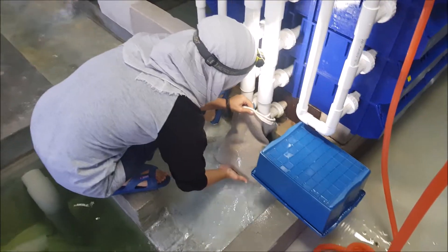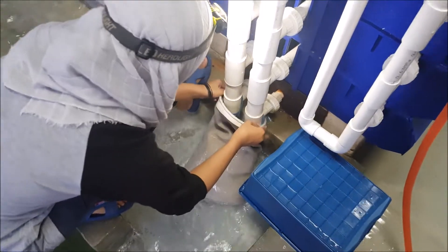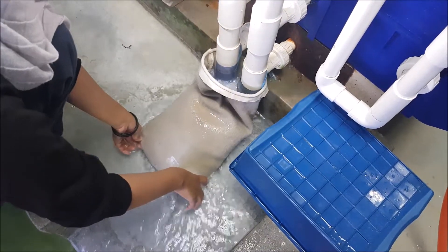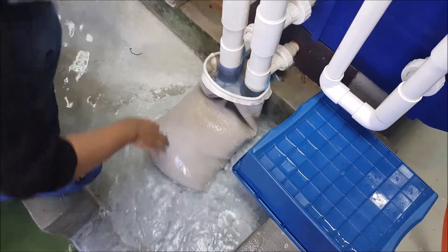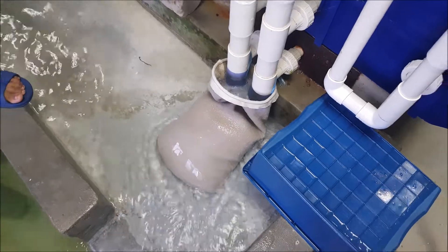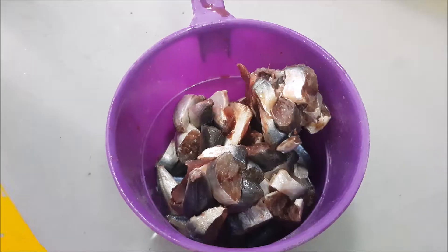Before we proceed to feeding, we usually put filter bags at the outlet of the system. This is to capture any uneaten waste or any solids that are expelled out of the system, and we capture them as soon as they are expelled.